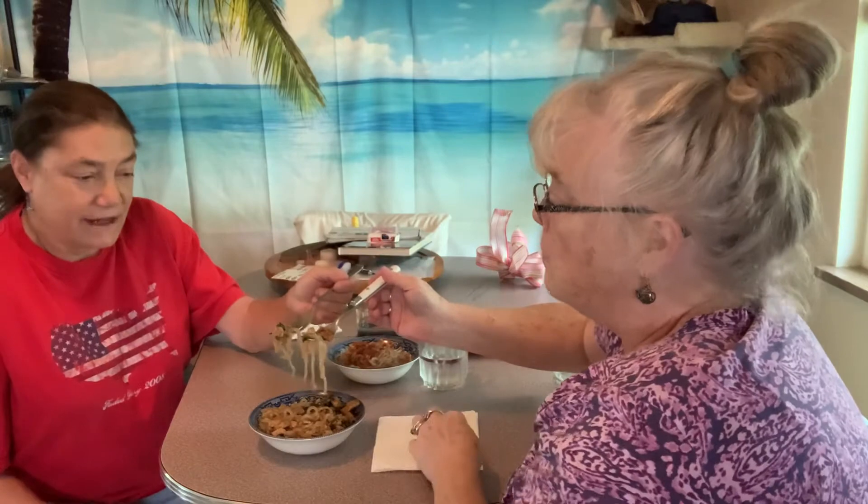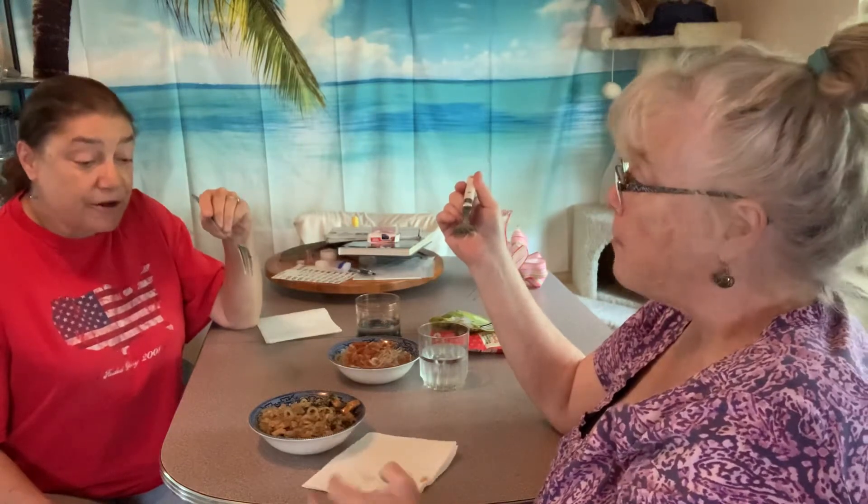Does this look kind of like pad thai to you? Pad thai is usually a flatter noodle, but that doesn't mean — see the taste. Cheers! Hey, I don't think that's that bad. It's pretty good.